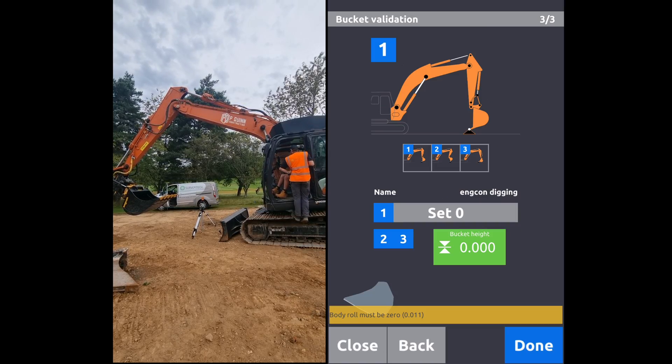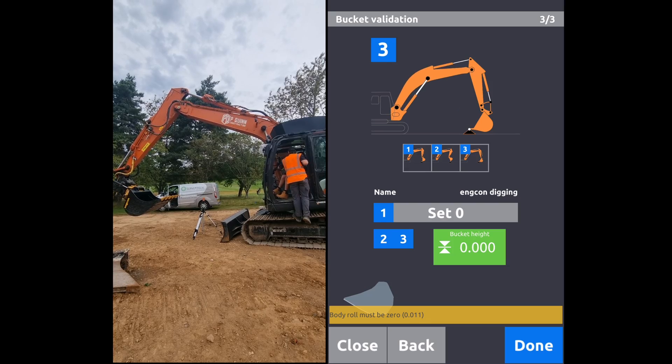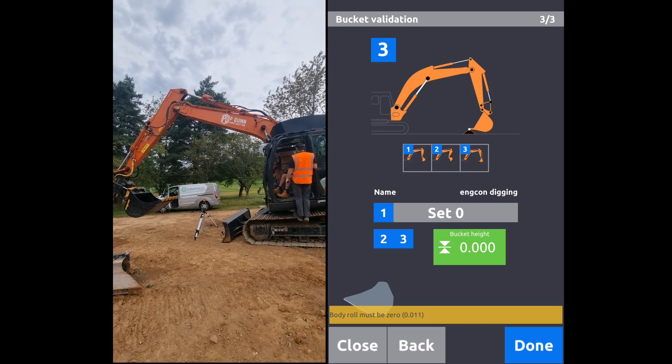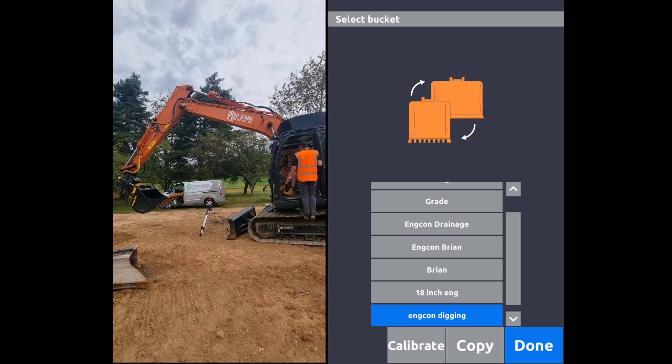Now we've got a calibrated bucket. What you can do if you're not feeling lazy is a little validation — this doesn't change any settings, it's just a check on your calibration. You can either use a laser level or a fixed point to do that. Today we're pretty confident we've got that one right, so we'll just click done. And that's our new bucket calibrated.